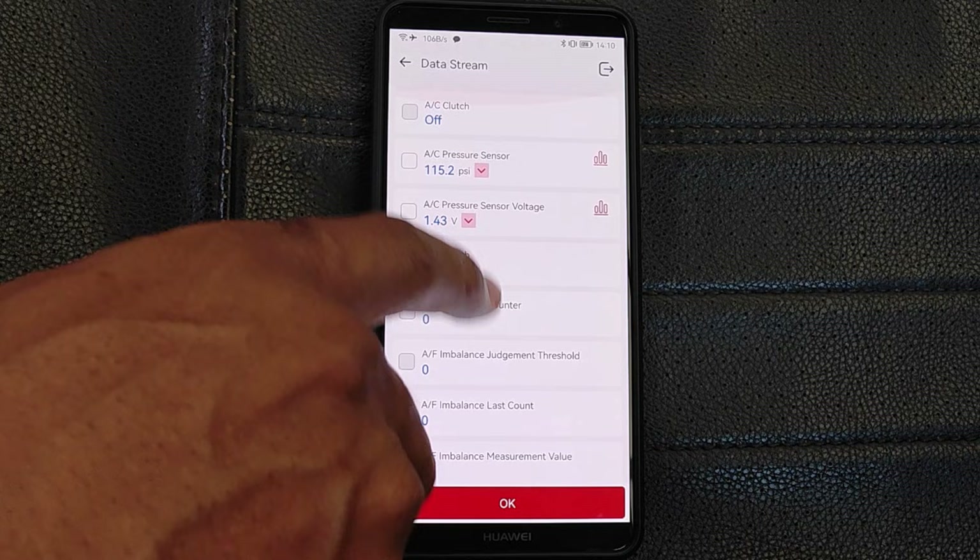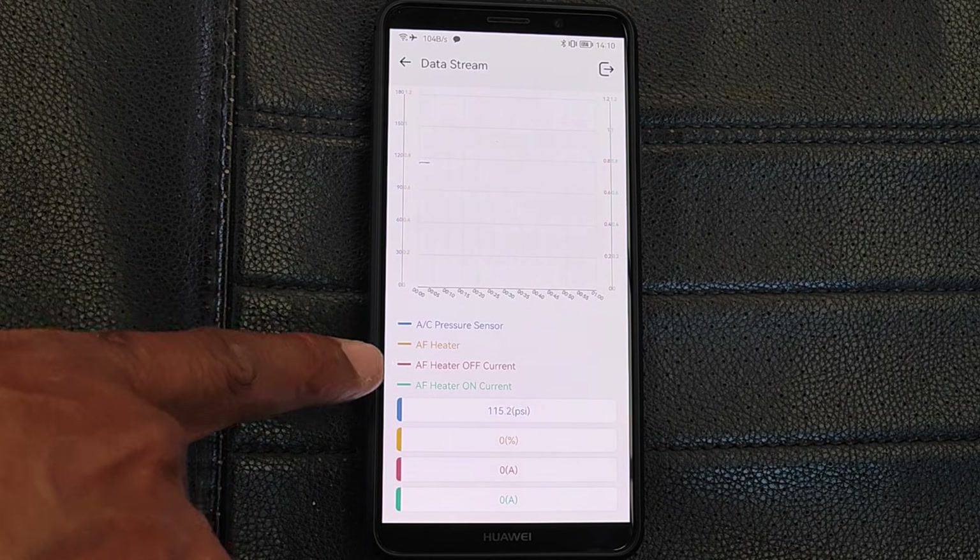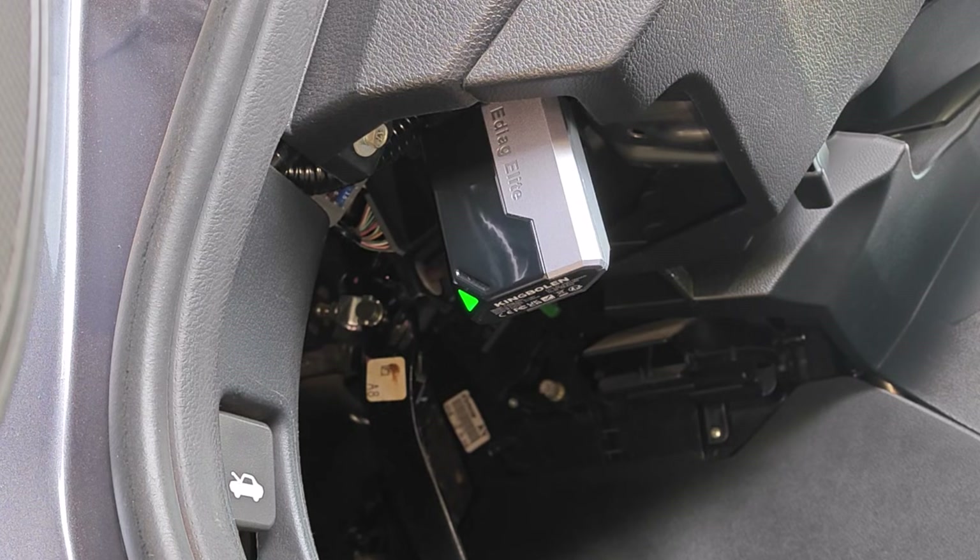I was also able to get into live data. You're able to select a maximum of 4 PIDs at any one time and graph them, so no surprises there.